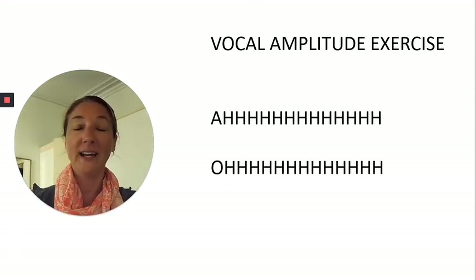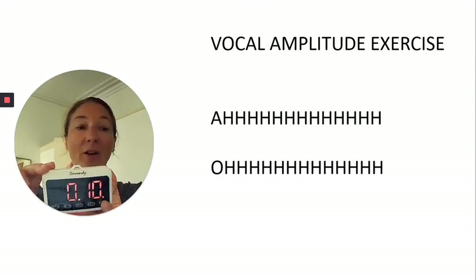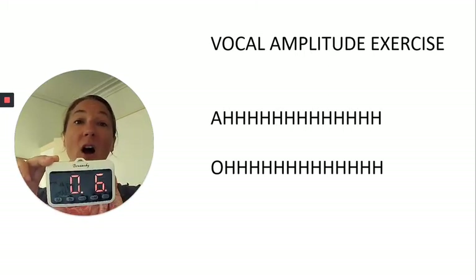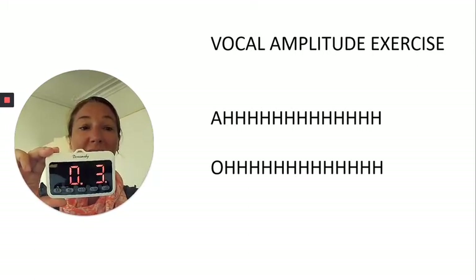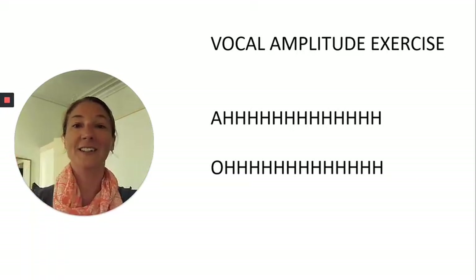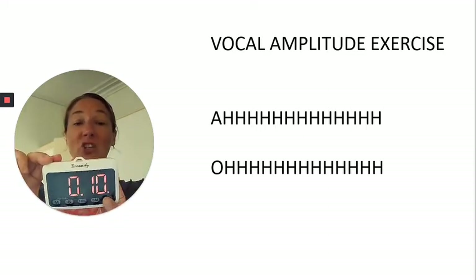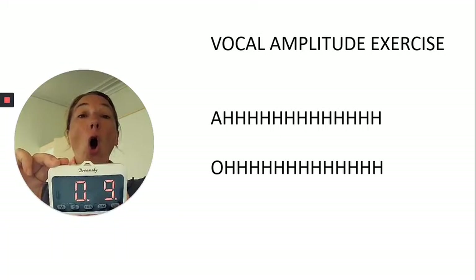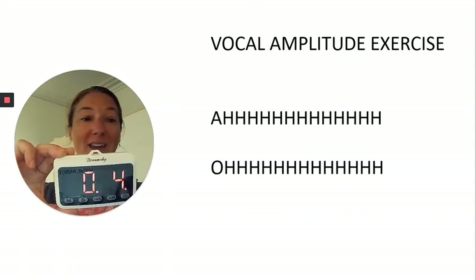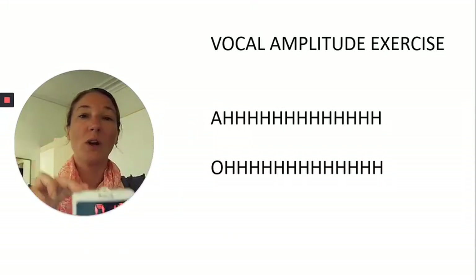Here we go with Oh. Keep it strong — up and over top of your screen. Two more seconds. Good. Let's do one more just like that — nice big breath, sitting tall, think posture, chest lifted. Oh. Launching the voice up and over top of that net or screen — whatever visual works best for you.